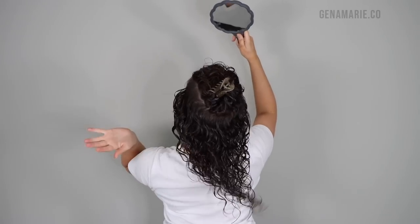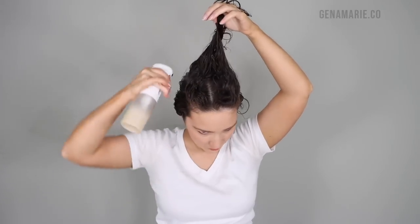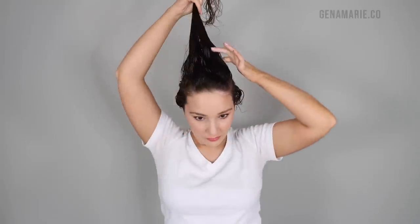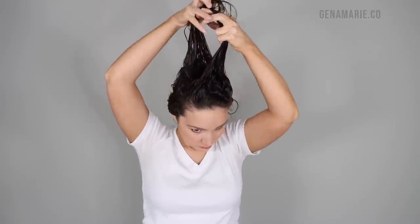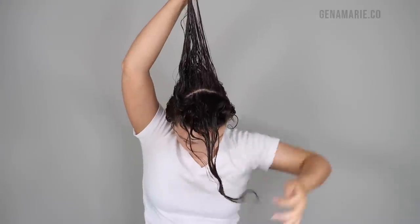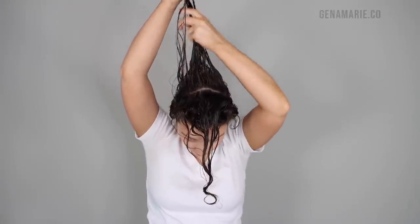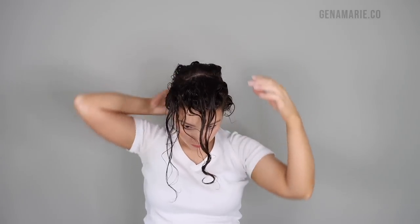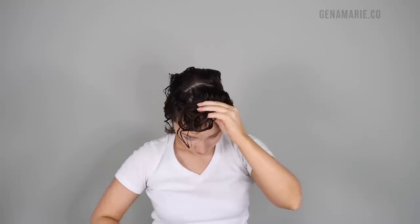I'm standing in front of a mirror and holding up the handheld mirror to see the back. Moving on to the very top section, I like to split this in two so I can more easily style the crown area and focus on getting volume and lift there. I like to pick up a section that's about as wide as my brush so I can style the entire section all at once without having to do individual curls with the brush.